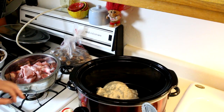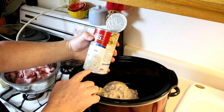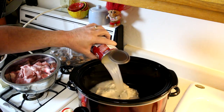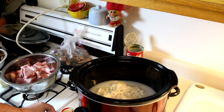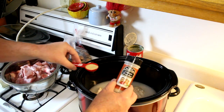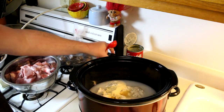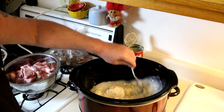I put my can of mushroom soup in there — this is a 22.6 ounce can. I'm also going to put about half a can of water in there, and also about a tablespoon of onion powder. If you don't have any onion powder, I wouldn't worry about it too much; it would be okay without it. Let's kind of mix that together a little bit.